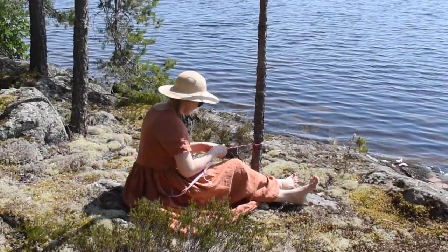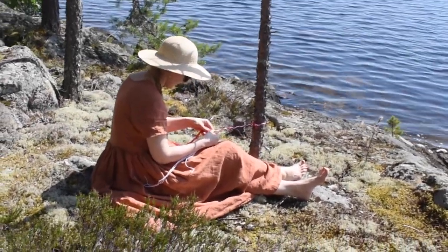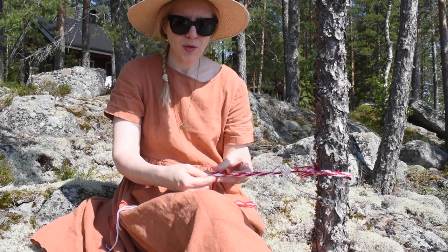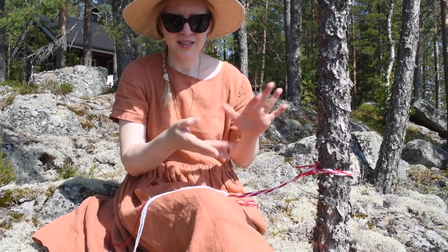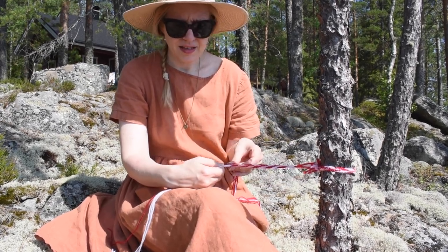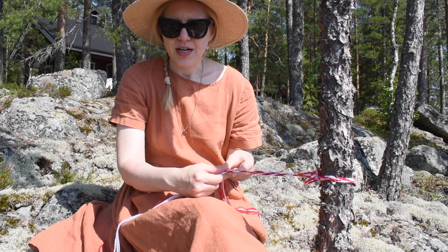You can use it to make shoelaces, garters, belts or trimmings — whatever you fancy for your historical or modern wardrobe. It's called peukalointi, which literally means 'thumbing.' It's basically like making a Dutch braid in 10 strands.